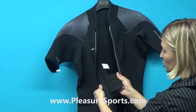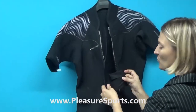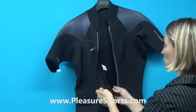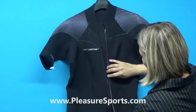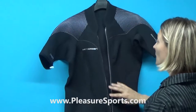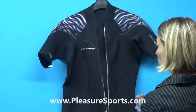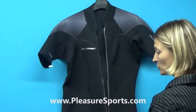You also have a non-electronic stash key pocket — so put an extra car key in here, you don't have to worry. Definitely don't put an electronic one in there. And you've got a zipper pad, so it's going to keep water from flushing into your suit, keeping you warmer longer. Ultimately, the whole purpose of the suit is to keep you warmer longer and keep water from going in the suit so you can stay out and enjoy your time longer.